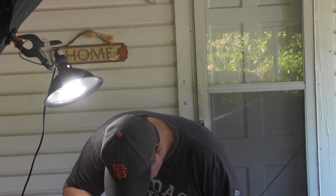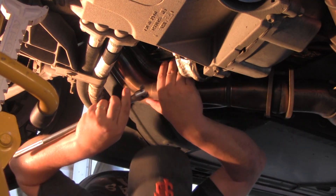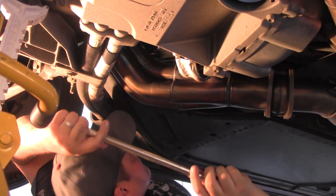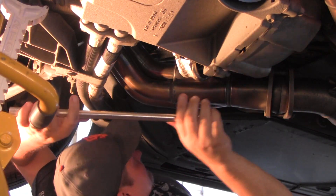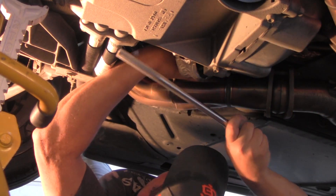Man, that's out there. The only way I'm going to get this off is from underneath — there's no way to break this from above. God damn, this thing is like in the worst fucking spot, man.